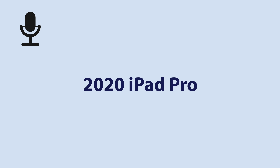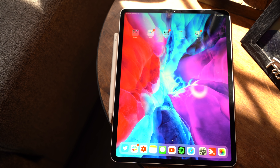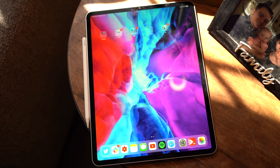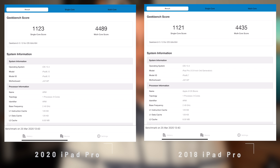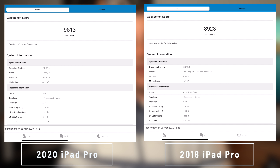As far as other changes go, this base model 12.9 inch iPad Pro comes with the A12Z Bionic chip, 6 gigabytes of RAM which was only reserved for the 2018 1 terabyte model, 128 gigs of storage doubled from 64, Wi-Fi 6 compatibility, and if you got the LTE model there are now more bands available. There are also five studio quality microphones on board for capturing some clean audio.